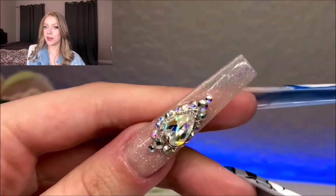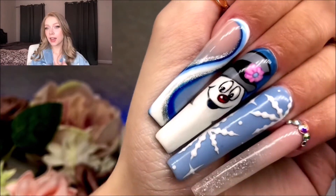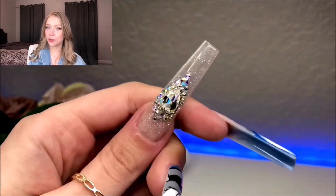Hi everyone, welcome to my channel. In today's video I'm going to be showing you how I did these Frosty the Snowman nails. I hope you enjoy and let's get into it.